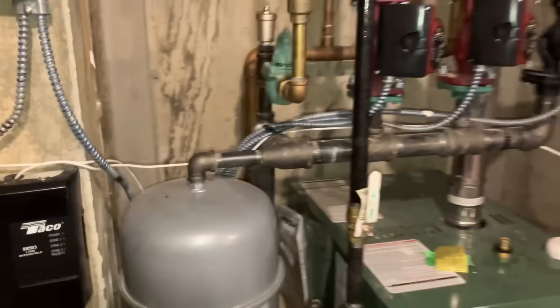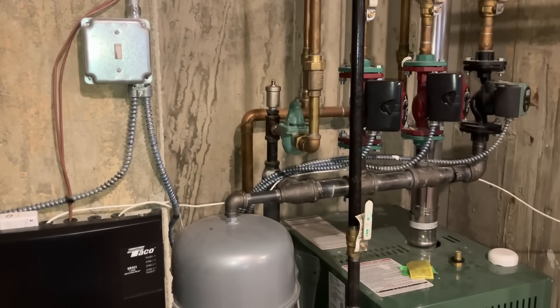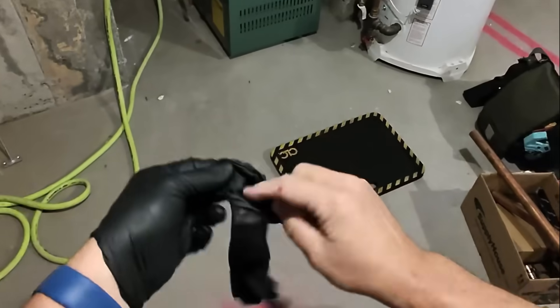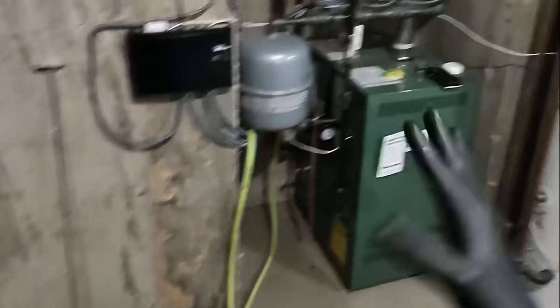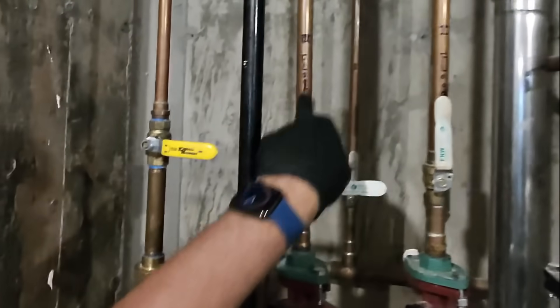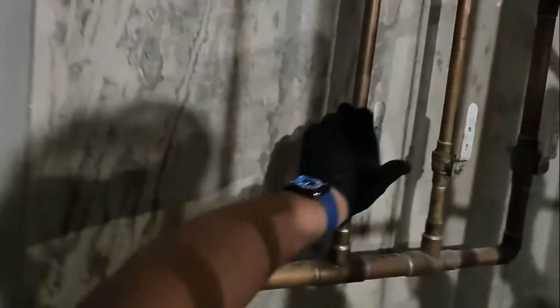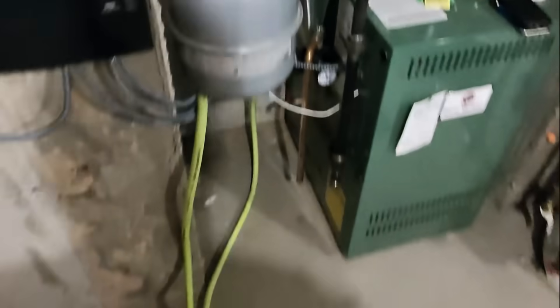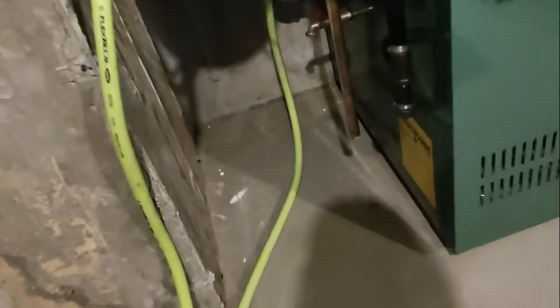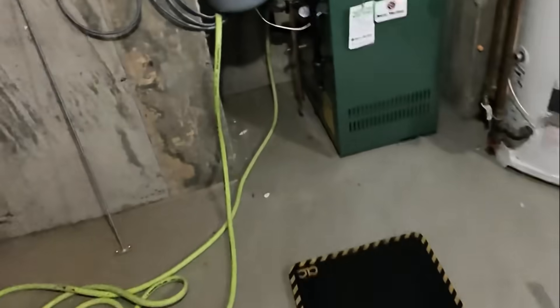You guys ready? Let's go. I already got the power turned off. Close boiler feed valve — second floor, first floor, indirect, first floor, second floor, indirect. This hose is a little annoying but it's not in the way. Let's get a bucket and drain down.